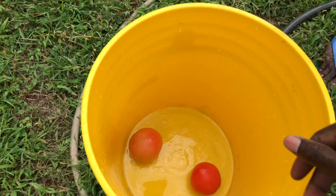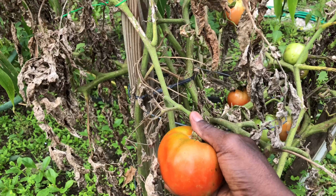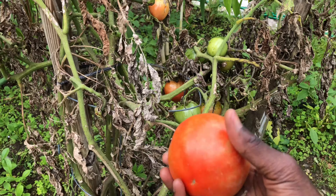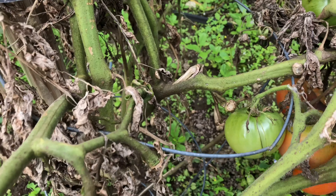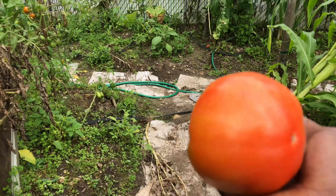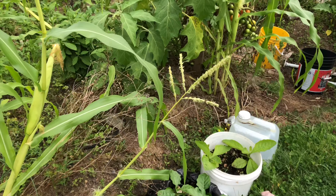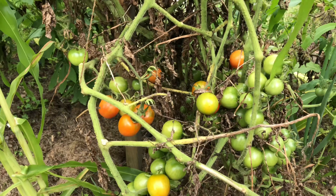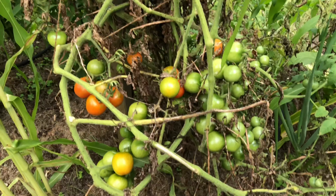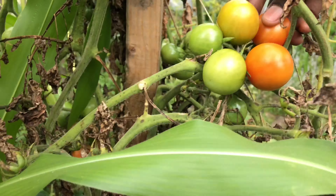We had a little heat wave for a day or two, and the leaves started dying off because of the heat. I made matters even worse by spraying the plants with compost tea that had a little bit of oil in it. The oil accelerated the heat damage and burnt some of the leaves. The plants themselves are still doing okay — the leaves are dead, but the tomatoes are still growing and ripening.